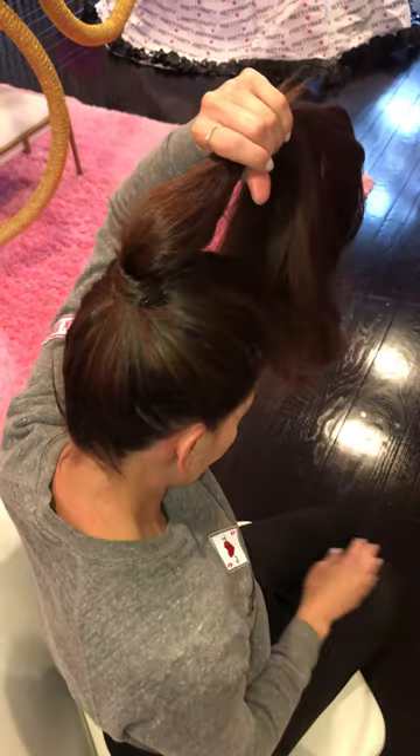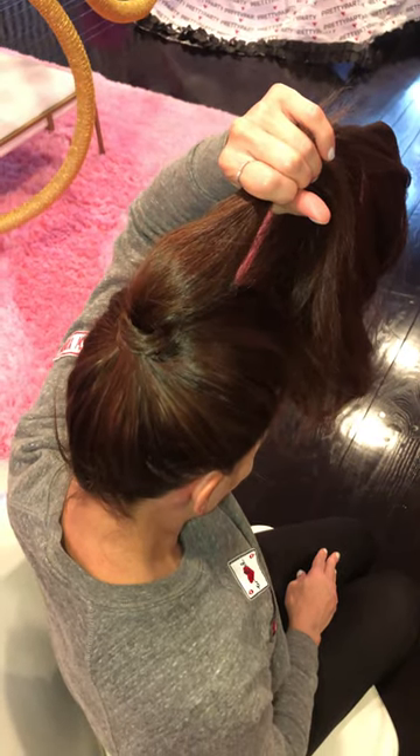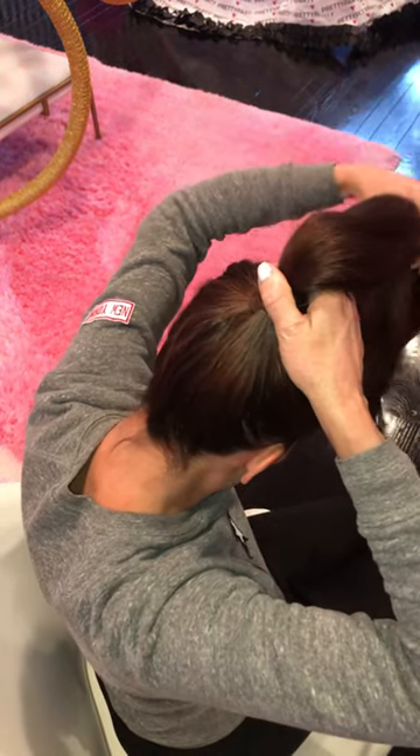You want to make sure that you tuck the tip into the base of your pony to hide it. I always want to hide the tip so that it gives that seamless look, and no one will know that I have this amazing product in my hair.